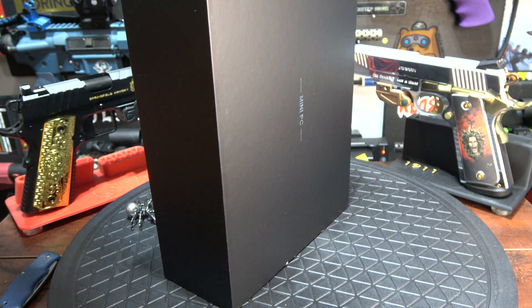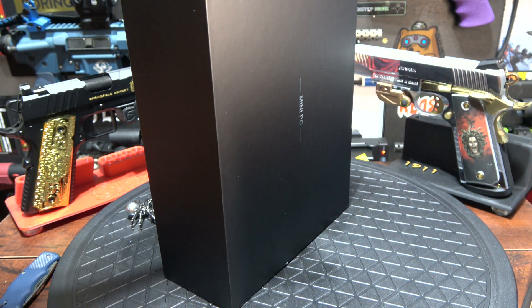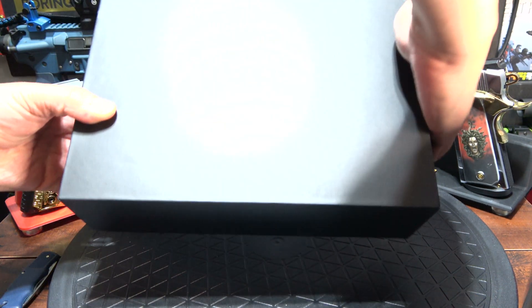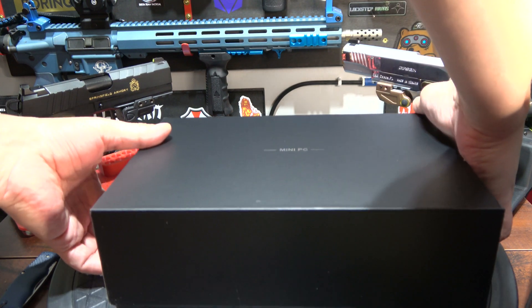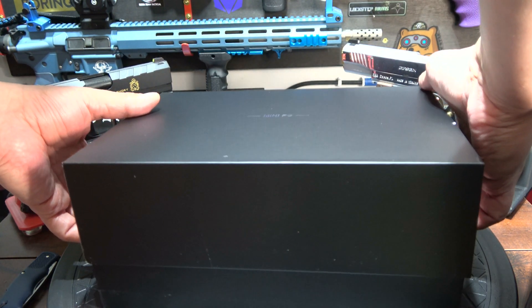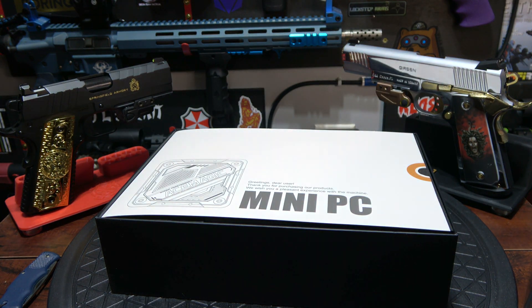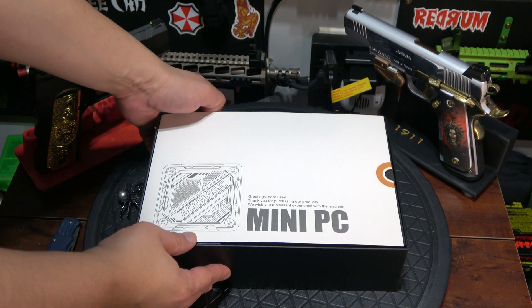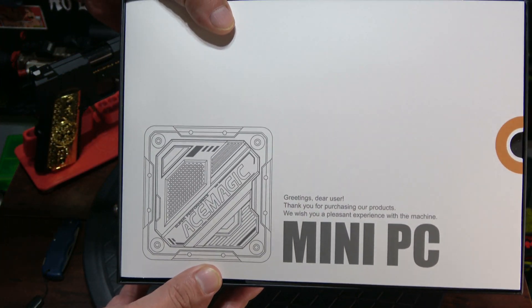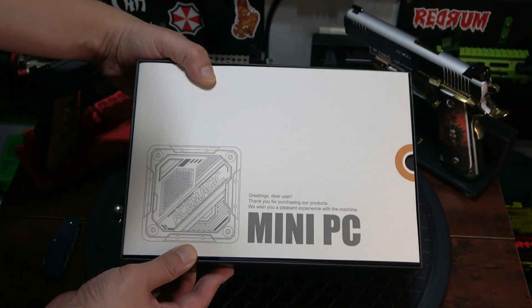Though it ships with Windows 11, rumor is that they are enterprise keys and can be difficult to authenticate. Even worse, there's a ghost in the machine. These mini-rigs have hidden bugs — malware that does all sorts of malicious things, including getting a hold of your passwords, hijacking and draining your accounts. Big yikes.